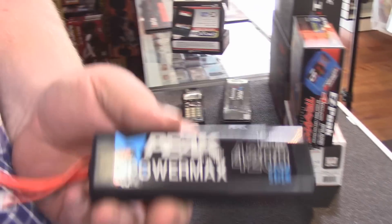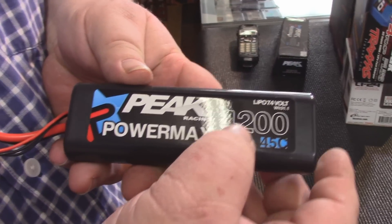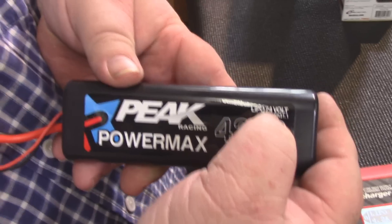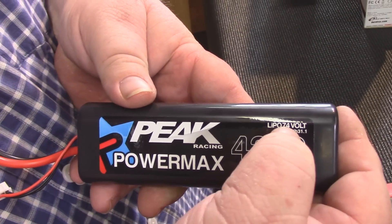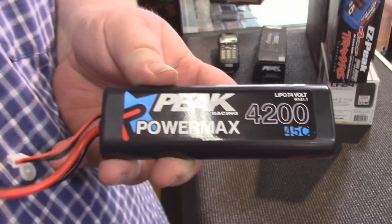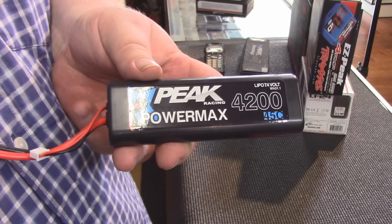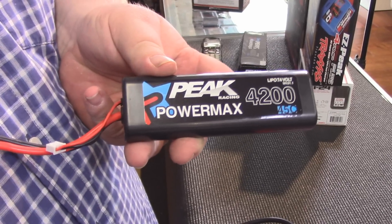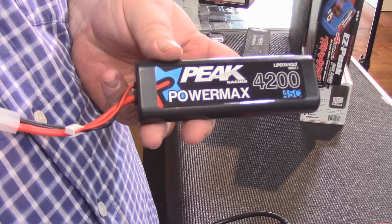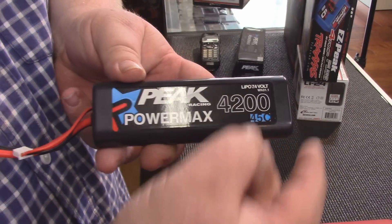On our battery, this has all the information you need to know about charging. You need to know how many amps to charge at and how many volts the battery is. On our Peak battery it says right here: LiPo 7.4 volt — very important — 4,200 milliamps. That's how you determine the charge rate. LiPos max out at what they refer to as 1C, which means 1 amp for every 1,000 milliamps of capacity. This is a 4,200 milliamp battery, so 4.2 amps is what we charge it at.